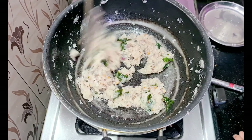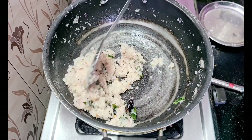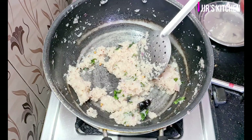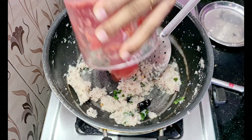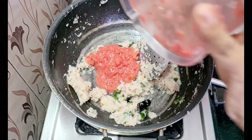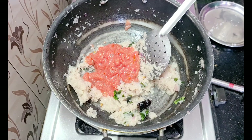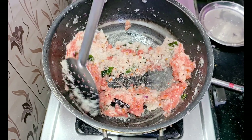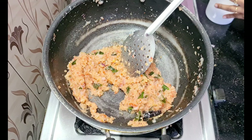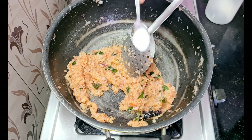Add a little bit of tomato, add 1 tomato. Then add the salt — add 1 and a half tbsp of salt.